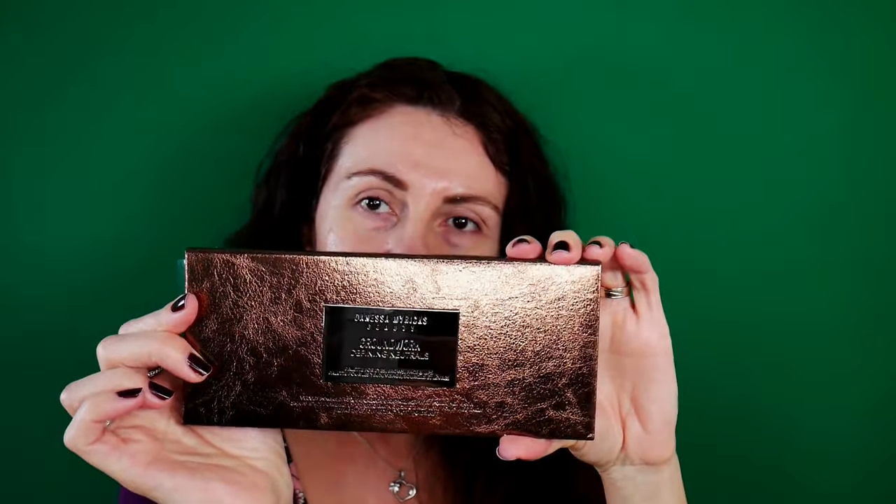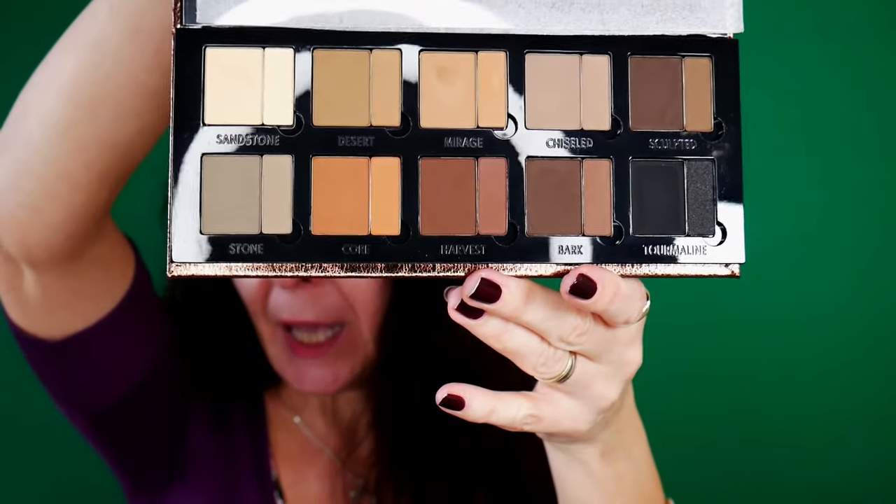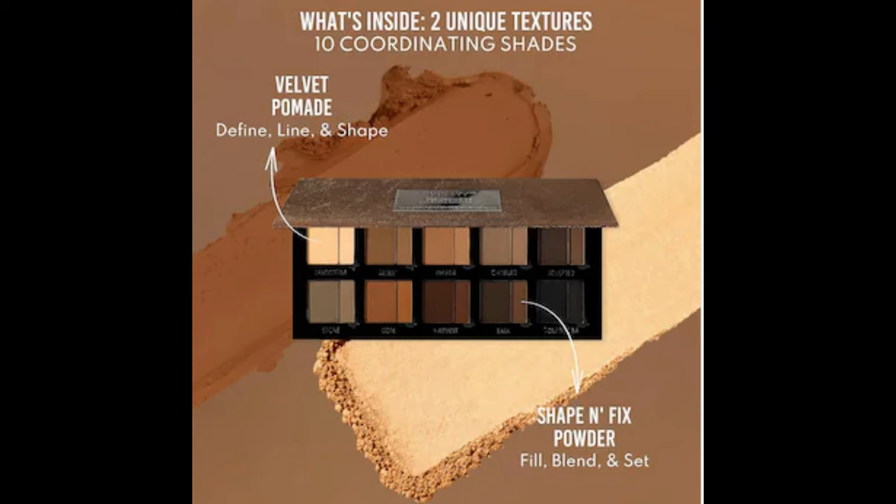I received this eyeshadow palette in the last Trend Mood box, volume 22 — I hope that video is already up on my channel. This is a neutral eyeshadow palette and it has both formulas: cream and powder, targeted to help you do a full face of makeup. I already have my brows on and I'm going to refer to the shades as we go along. All the products I'm using in today's video are listed down below in the description box. I'm going to zoom in a little and start with the eye application. I already primed my eyes, so all information about primer will be in the description box.